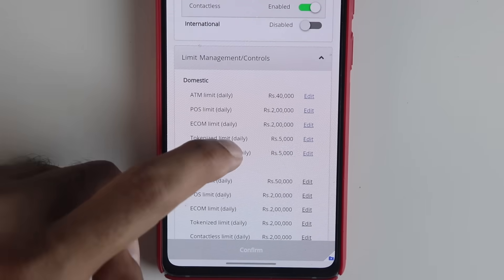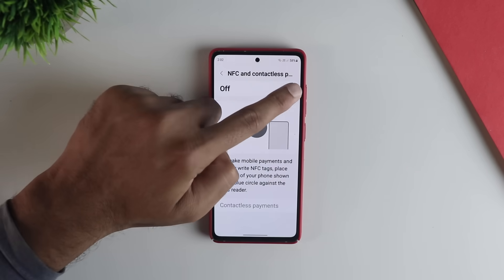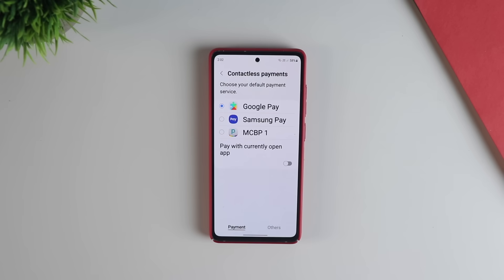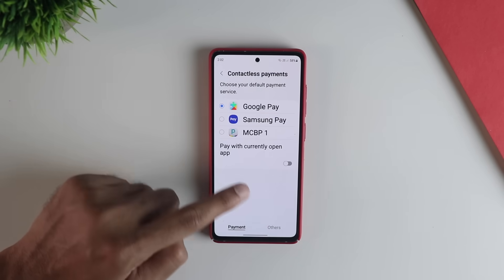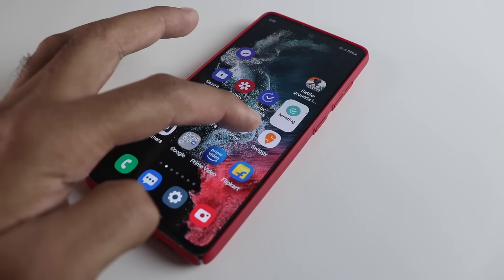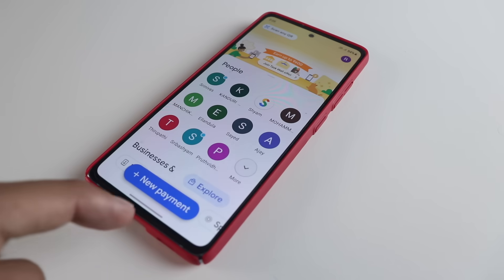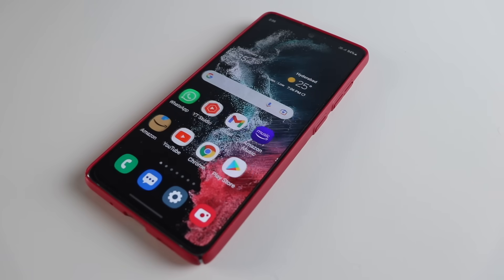Last but not least, go into the NFC settings of your phone and make sure the default payment method is set to Google Pay — that completes the setup. Now for some commonly asked questions: do you need to open Google Pay while making the payment? Absolutely not. You don't need to open Google Pay or enter any password or PIN.